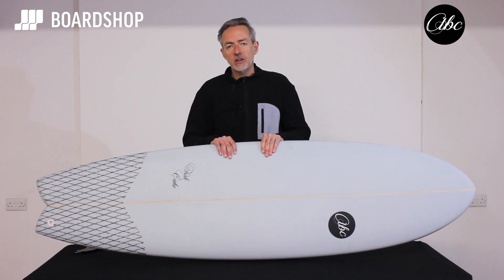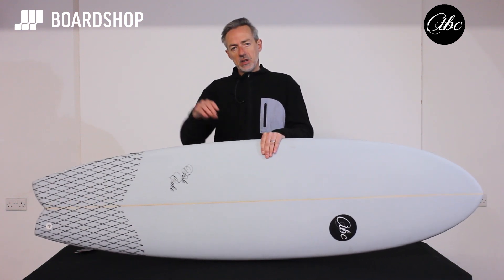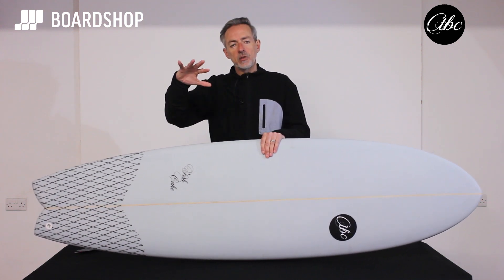A really excellent entry-level budget surfboard that's going to take you from top-end beginner, low-end intermediate, right the way through the intermediate category.